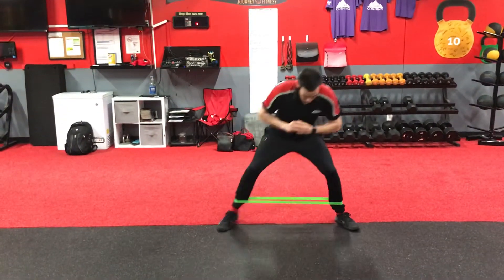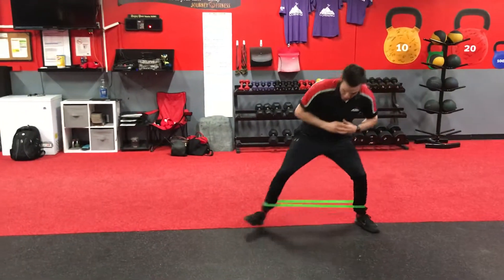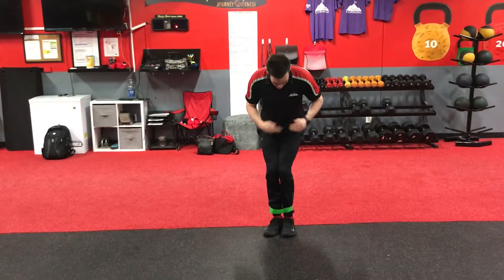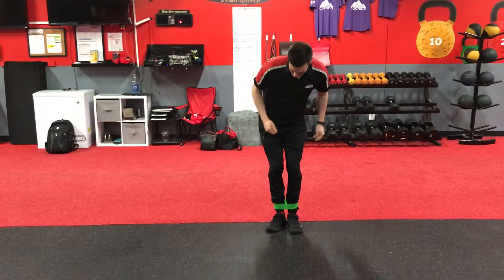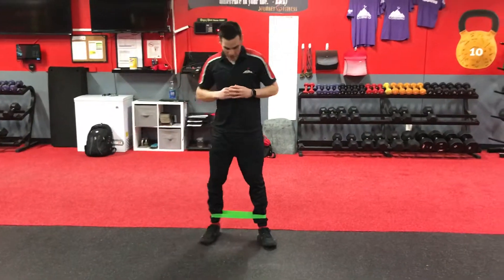You're going to sit low. You're going to take big steps to the left and you're going to take big steps to the right. Now we don't want those feet to come together or else we'll lose tension in our glutes. So keep that nice wide step going right and going left.